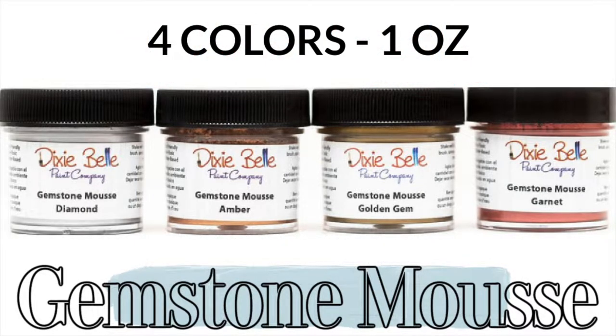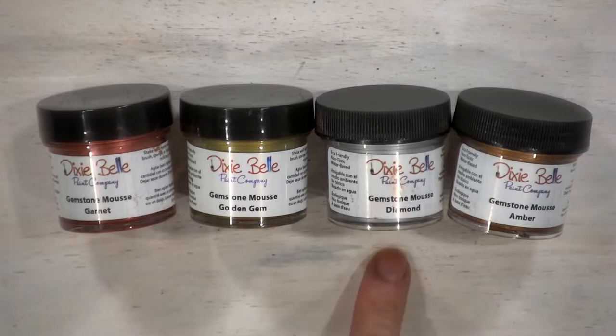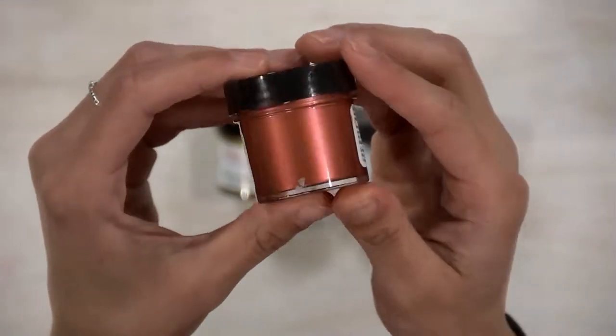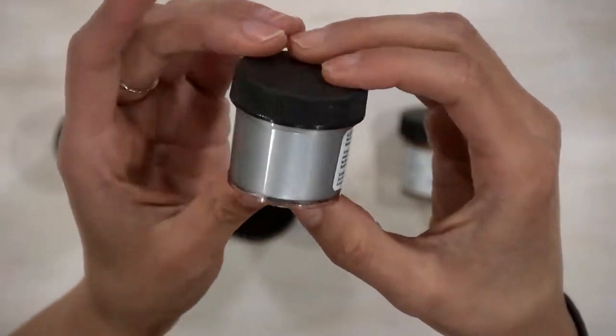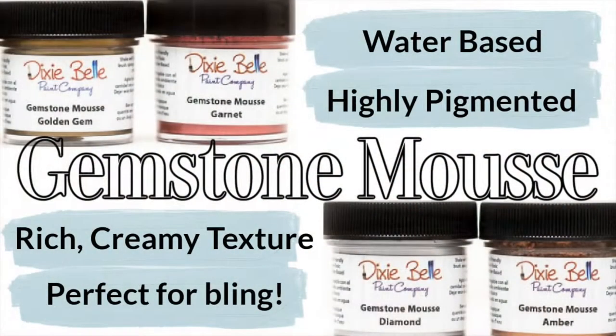If you have not seen this stuff, boy are you missing out. It comes in four beautiful colors in one-ounce jars: garnet, golden gem, diamond, or amber. And I know one ounce does not seem like a lot, but this stuff packs a punch. It is water-based, highly pigmented, so you don't need to use much — rich, creamy texture, and it is perfect for bling.